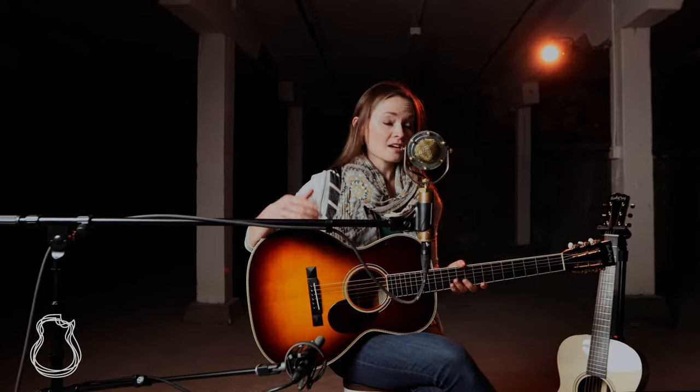They're awesome guitars for backing yourself up when you're singing songs. So I'm going to do a couple of different songs, one on each of these guitars, to give you a sense of what these guitars can do as an accompaniment instrument.